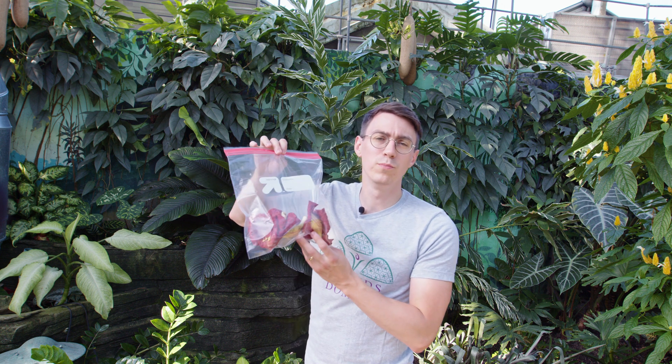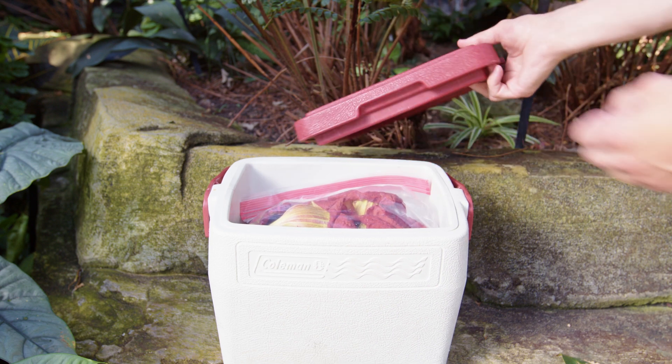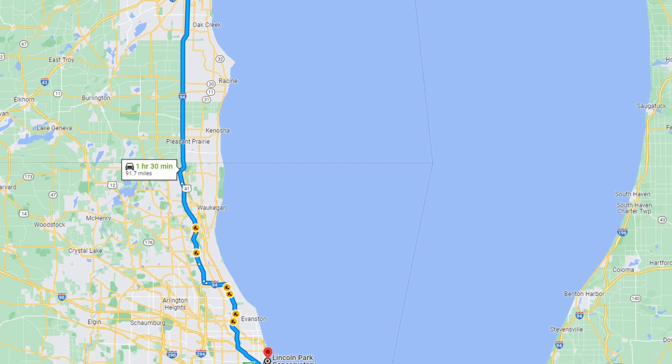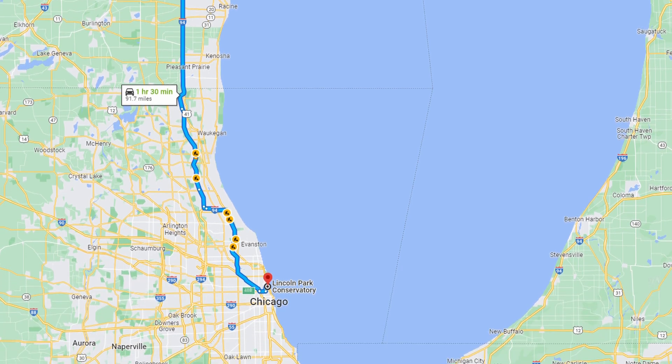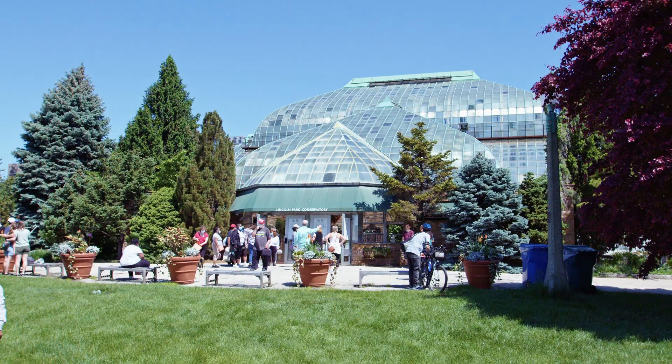We're going to take about two bags of these flowers all the way down there, and hopefully we can get about that many back so they can pollinate the tree. Now that all the flowers are collected and in the cooler, it's time to hit the road and head down to Chicago — we're taking these to the Lincoln Park Conservatory. The drive was pretty easy, didn't take too long, and there wasn't much traffic, so we got there in pretty good time.